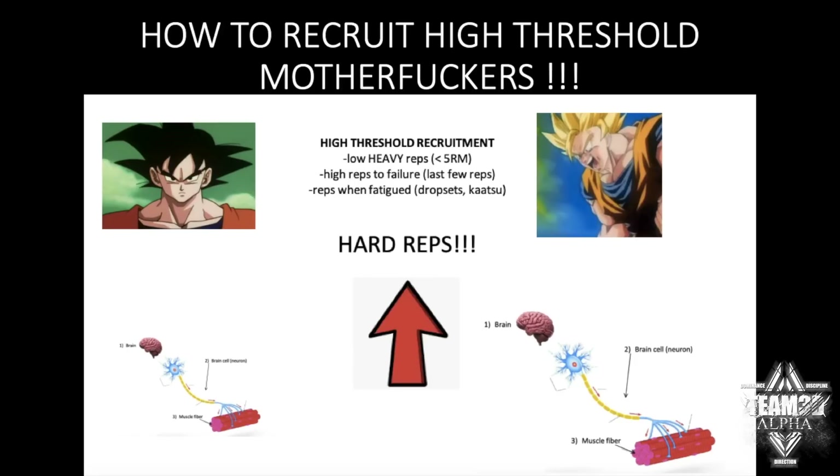So how do you recruit the high-threshold motor units? Method one: low reps on heavy weights. If you're lifting anything less than your five-rep max, your brain cannot complete that task using the low-threshold motor units, so it's going to go Super Saiyan and recruit those high-threshold fibers. That's why you get big from lifting heavy weights.